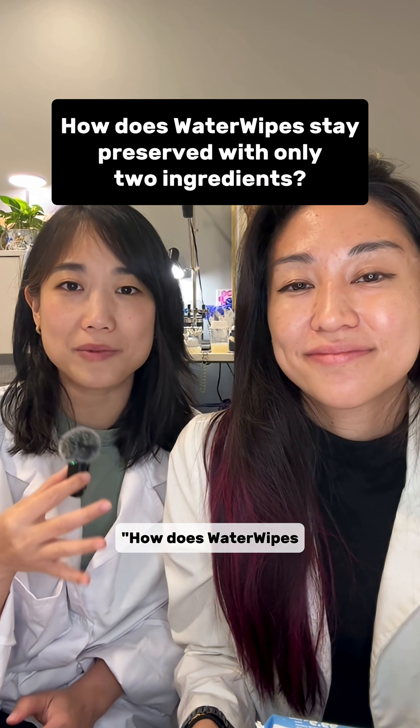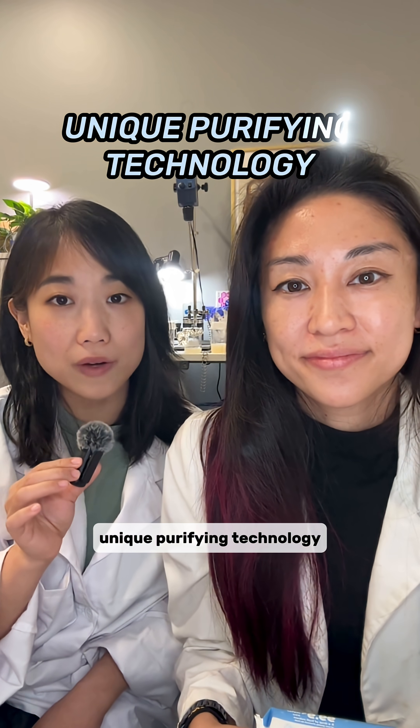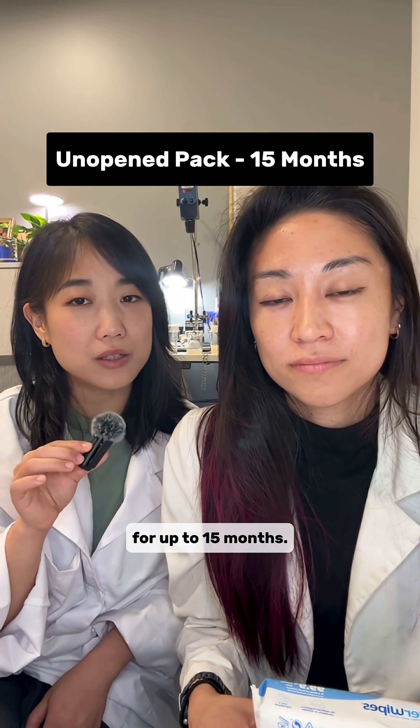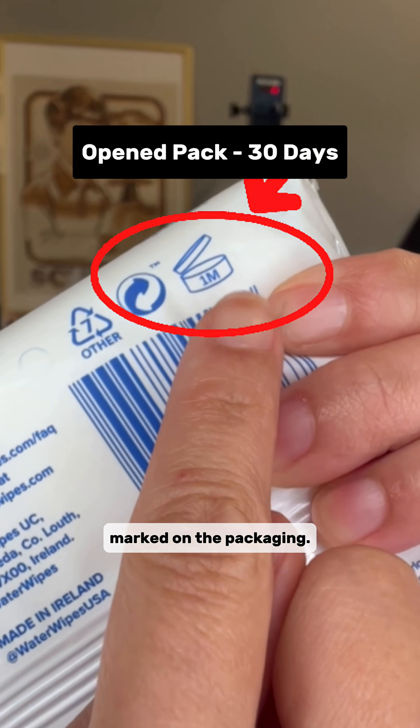The first being: how does WaterWipes stay preserved with just two ingredients? The secret lies in their unique purified water technology with the help of their fruit extract. Unopened, WaterWipes remain properly preserved for up to 15 months, and once opened, they have a 30-day shelf life — all clearly marked on the packaging.